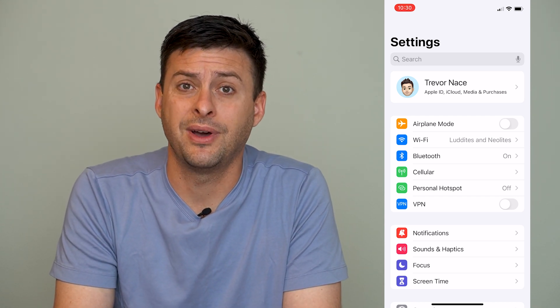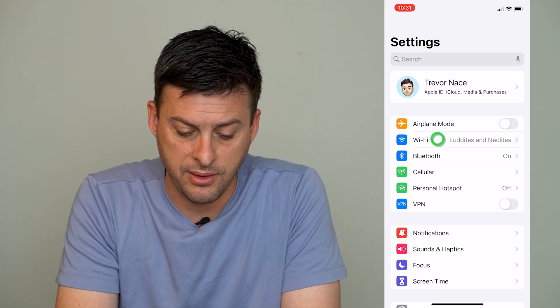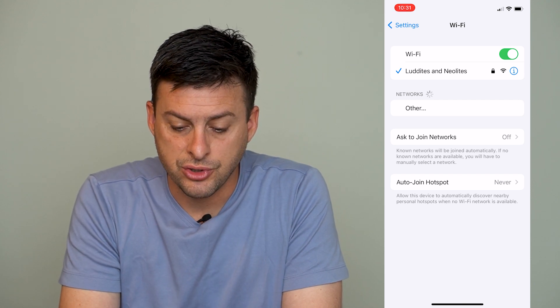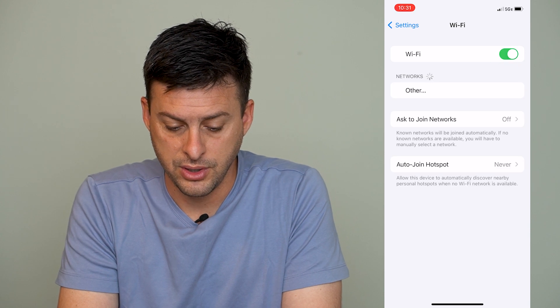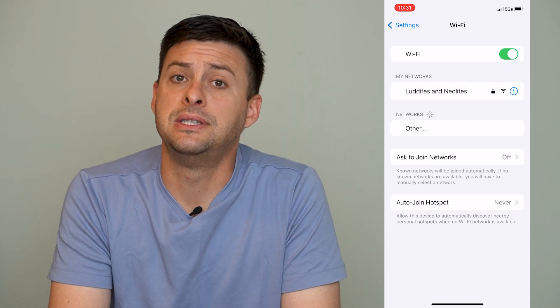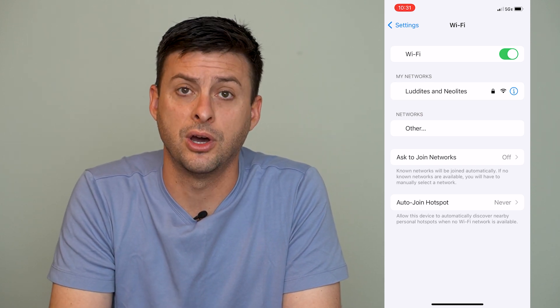Let's get into Settings. If the airplane mode toggle helped, you can connect to Wi-Fi. If it's still grayed out, tap on Wi-Fi right here and try to toggle the Wi-Fi on or off. If it's off, try to toggle it on. If it still won't turn on and it's grayed out, move to the next step.